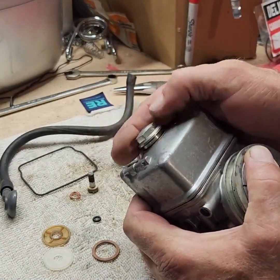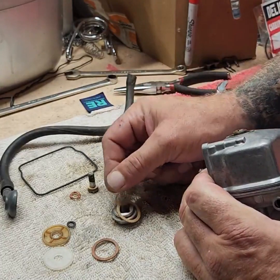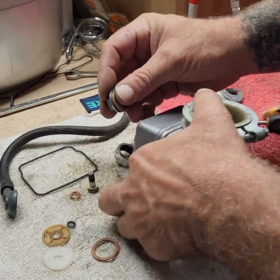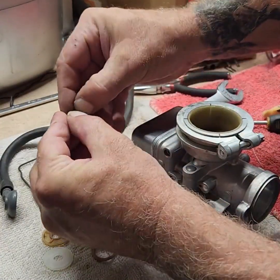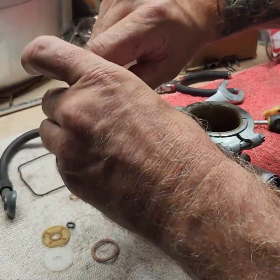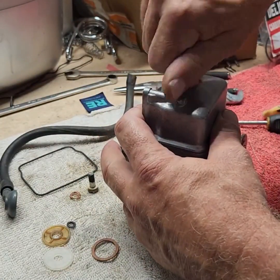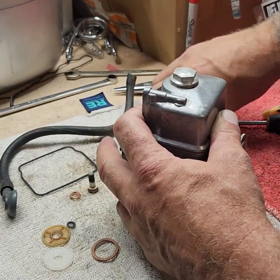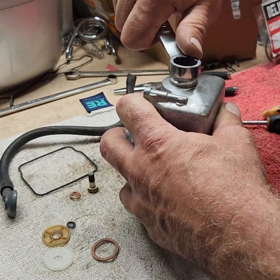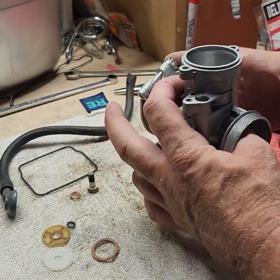Oh — I forgot something. On the bottom of this nut I've got to put a gasket or we're going to have a leak. That's where this gasket goes — just drop it on there, get it down on there, and snug that up. Turn it back over.